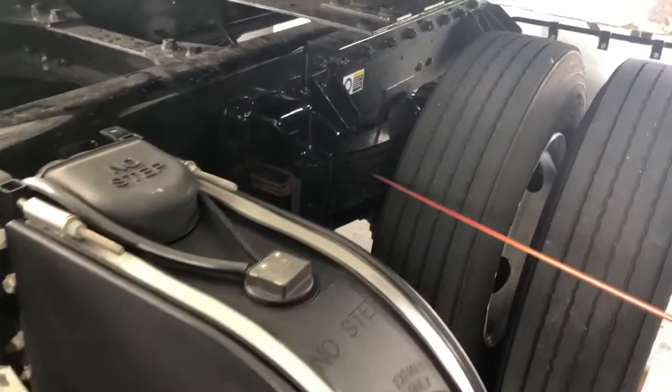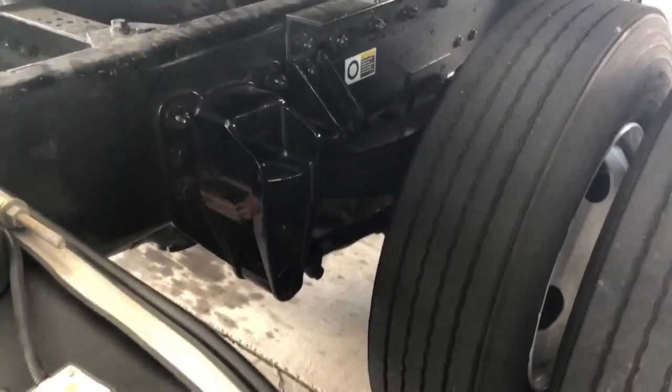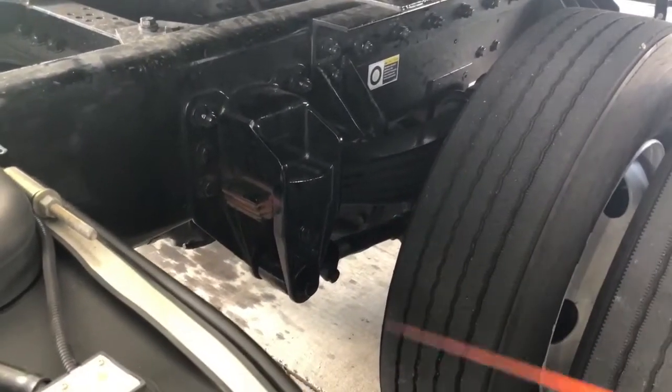I've got my leaf springs — a lot more in the rear than in the front. Make sure they're all stacked on top of each other with no misaligned springs whatsoever. There's no cracked springs or any missing springs.